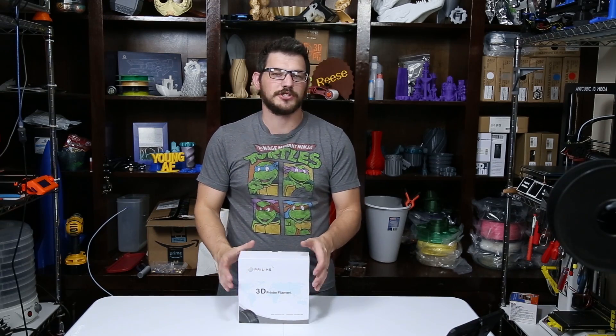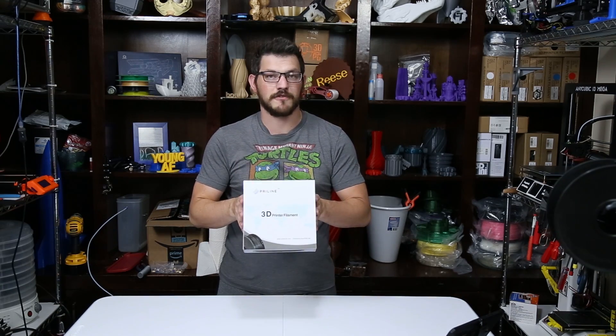What's up guys? Shane here from Big Tech 3D Printing, and today we're checking out some carbon fiber PLA from Pryline.